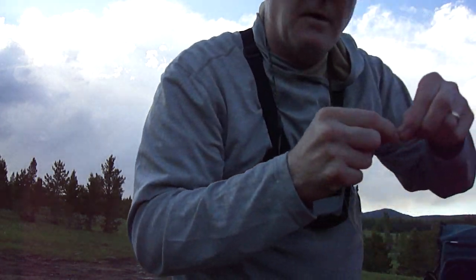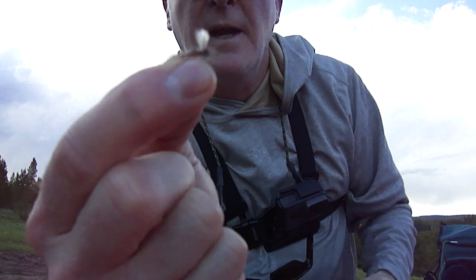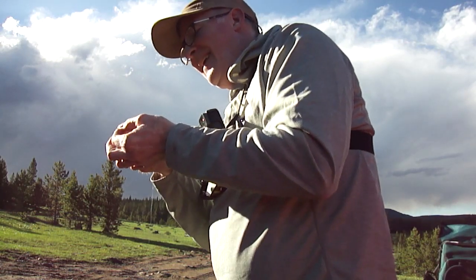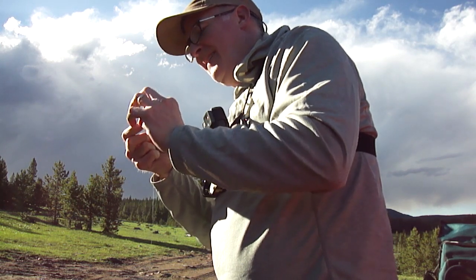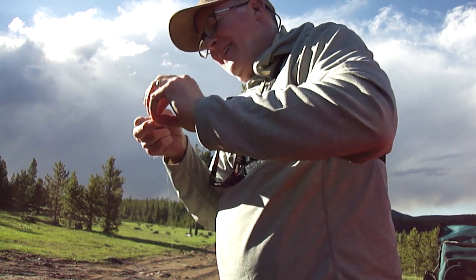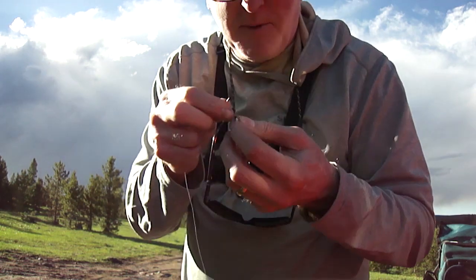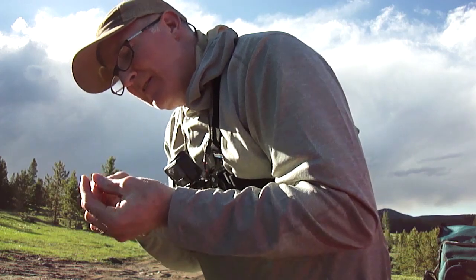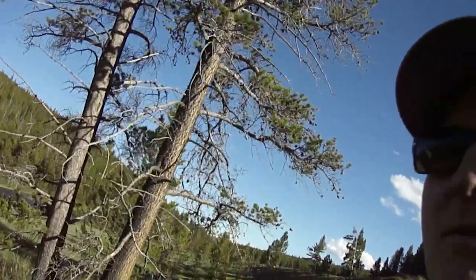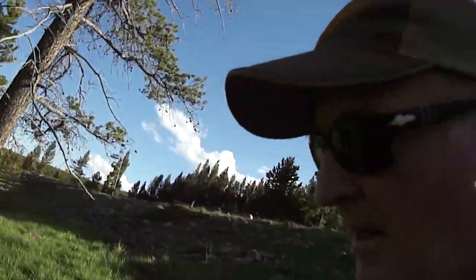I'm gonna start with a little parachute Adams. Imagine how hard this would be without these glasses on. I couldn't get that parachute Adams tied on — I couldn't see the eye — so I tied on a caddis instead.